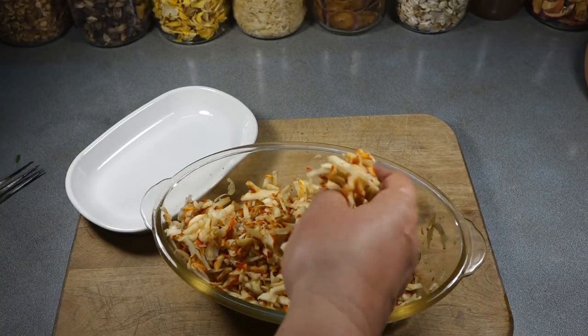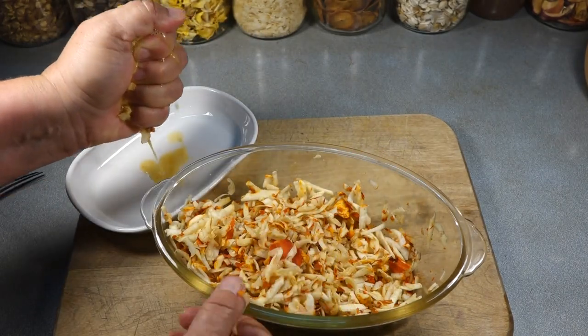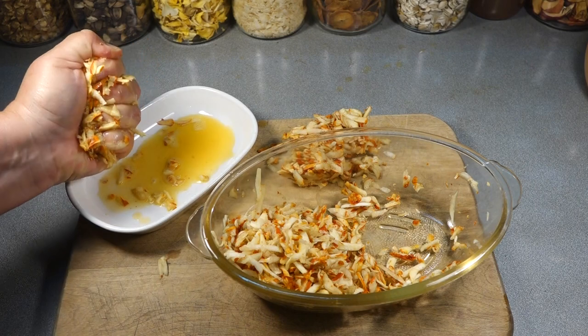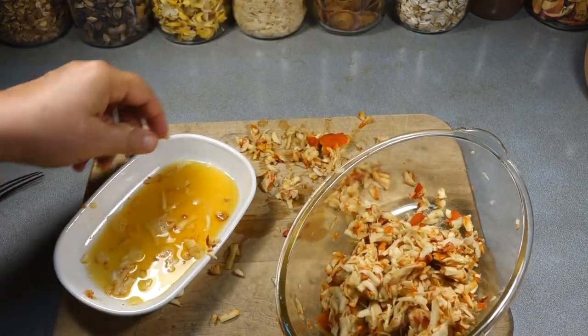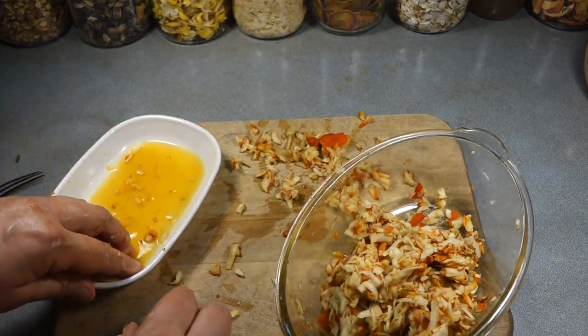After the 10 or 15 minutes are up, squeeze out as much water from the mushrooms as you can. Don't throw that water out either — it's good for soup, making an omelet, or cooking greens in. Just use it within a day or two, no more than that.